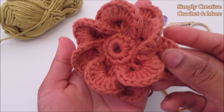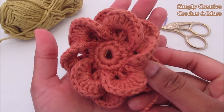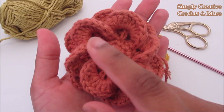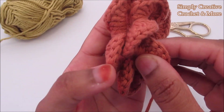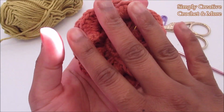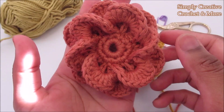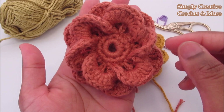The flower looks like this. This is the behind and that's the front. There are six petals in each of these two rounds, so six in the front and six in the back. It looks complicated but actually it is very simple.